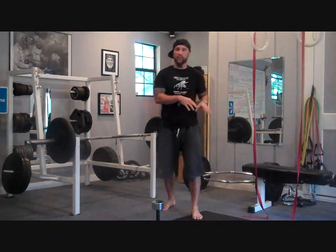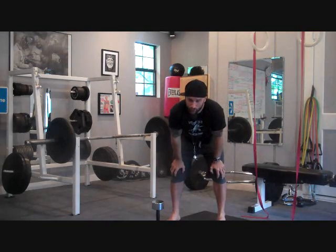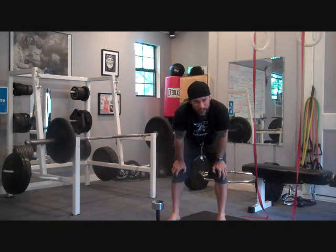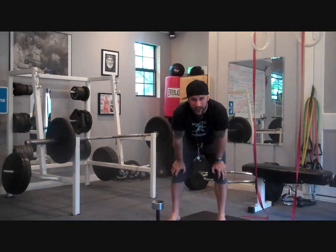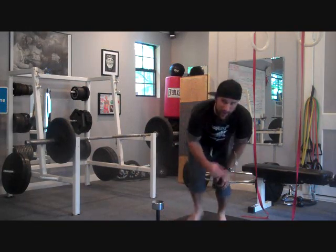Those last few were vertical pulls — pulling basically in line with the body. You need to have at least one horizontal pull and one vertical pulling exercise in each of your routines, at least once a week. It's very important. Try that this week. Some of that might be a little more advanced for some people, but ask me questions if you need to. That's my tips for this week — work hard and I'll see you next week.